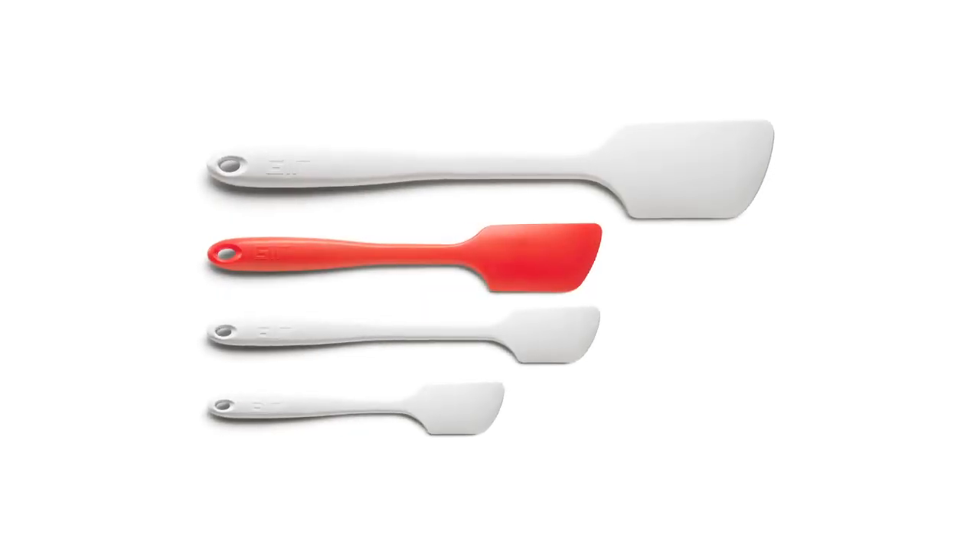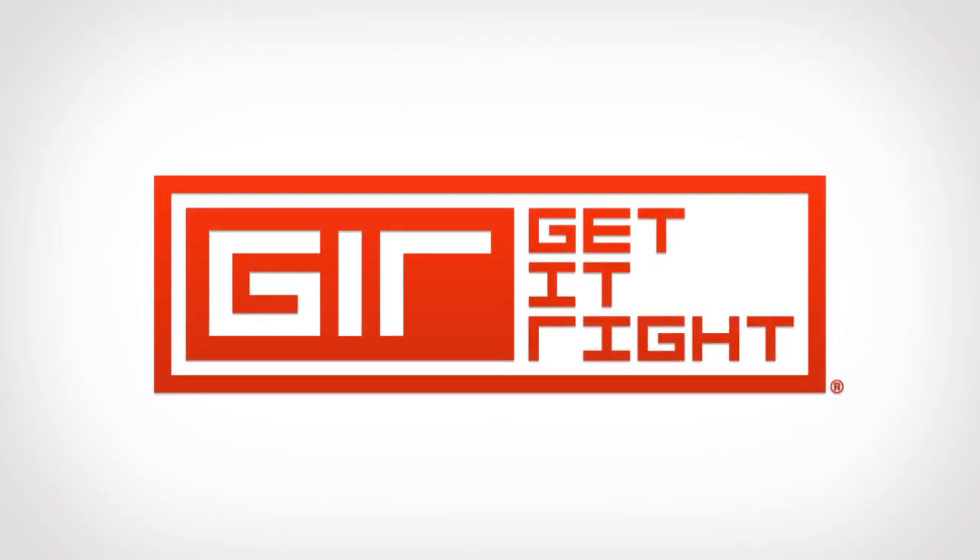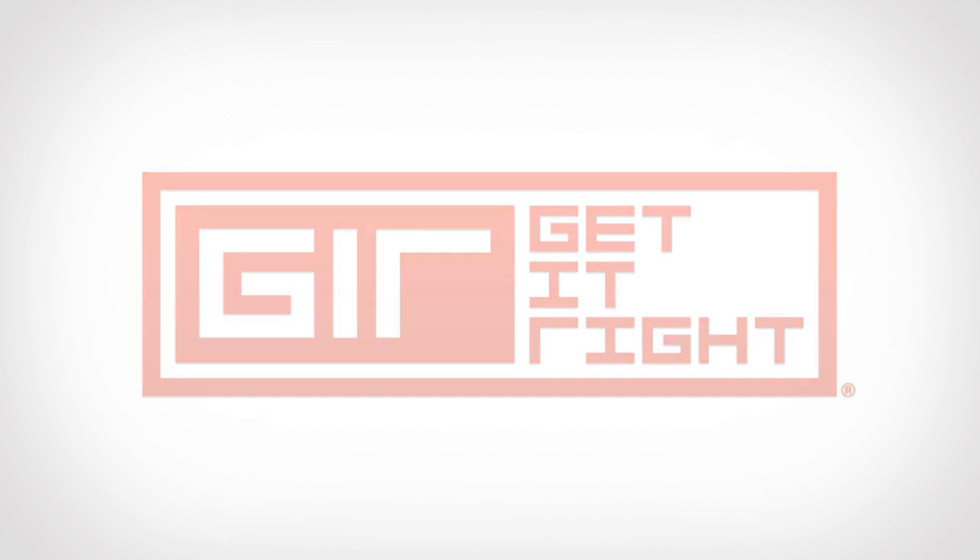The money we raise will help us finalize tooling and packaging, pay for the first production run, and ship these spatulas to you as soon as possible. For more information, visit our website. Thank you.